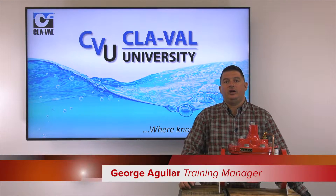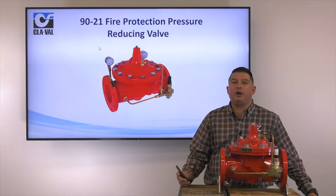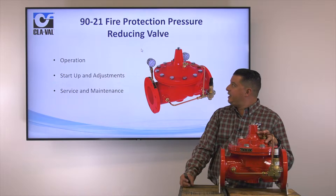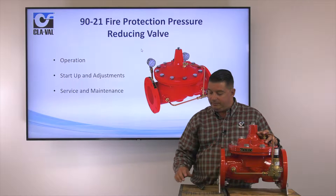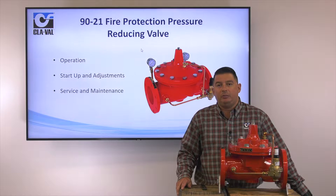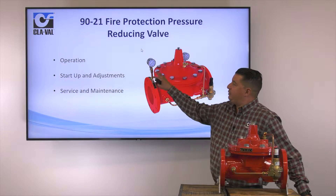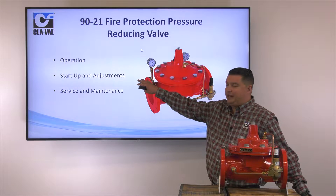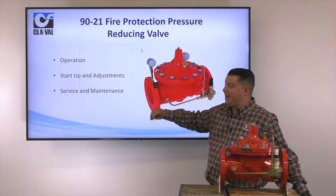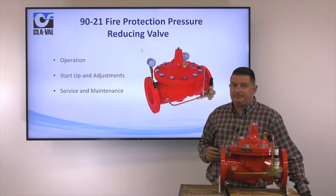Hello, my name is George Aguilar. I'm the training manager here at ClayVal headquarters in Costa Mesa, California. Today's video we're going to be talking about our 9021 fire protection pressure reducing valve. The topics we're going to be covering are the operation of this valve, the startup and adjustments, along with service and maintenance of this valve.